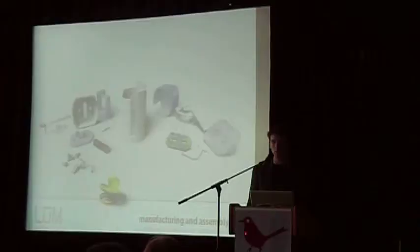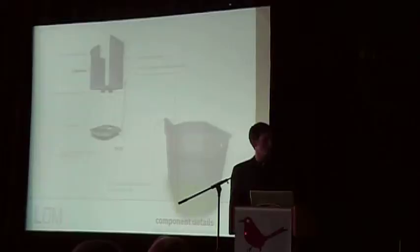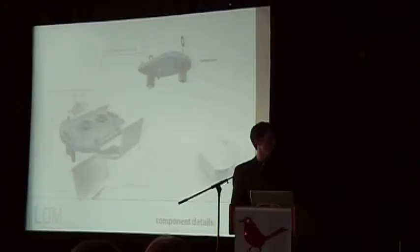This is an exploded view of the product and all the components that go into making it work. Going through some of the assembly, a lot of these slides detail how the parts interact and how they come together to create a mechanically and technically sound product.